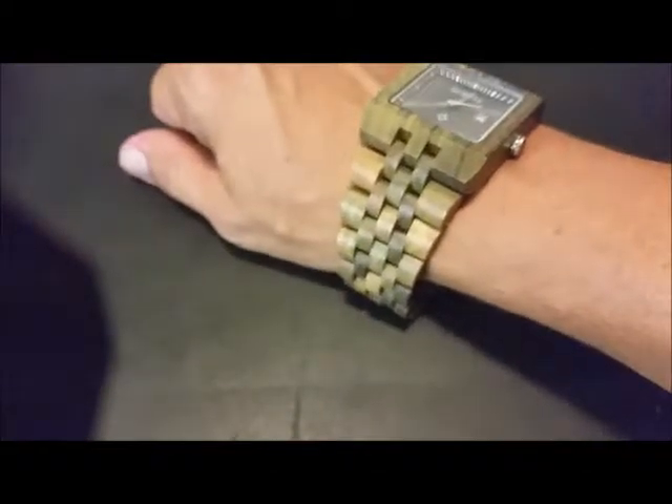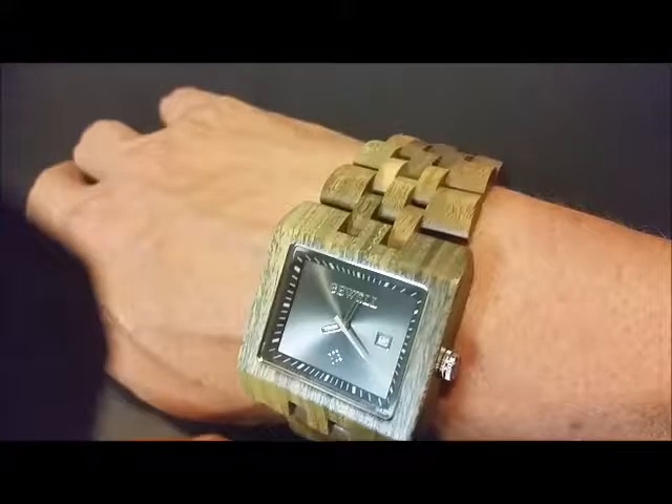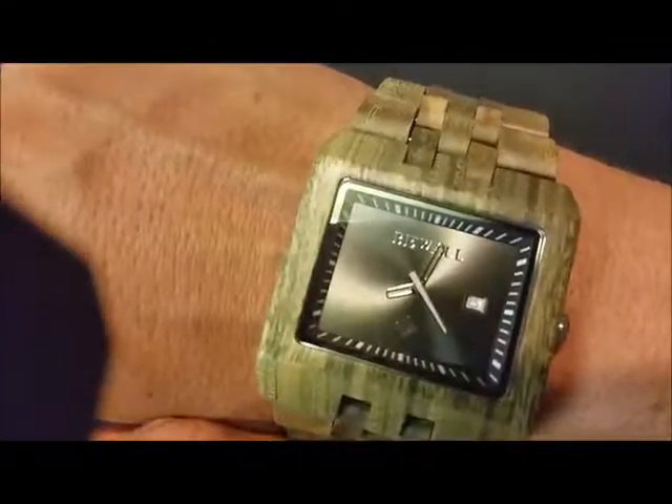Real comfortable, real smooth. I could see being able to wear this all day without a problem because there's nothing rough on it, nothing uncomfortable about it. It's a nice watch — wanted to show it off to you. It's pretty sweet.